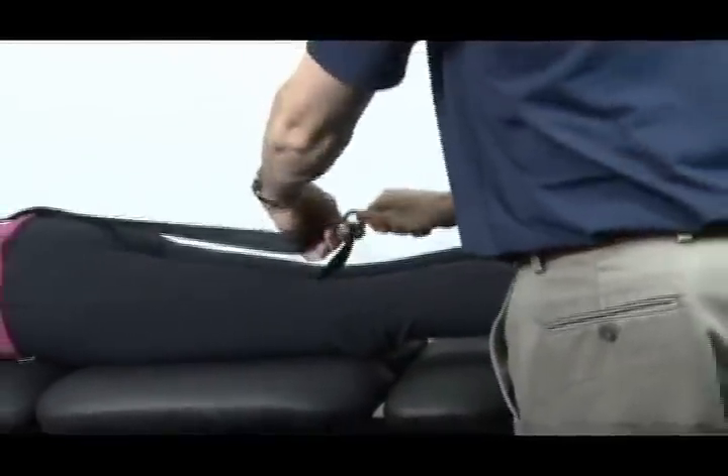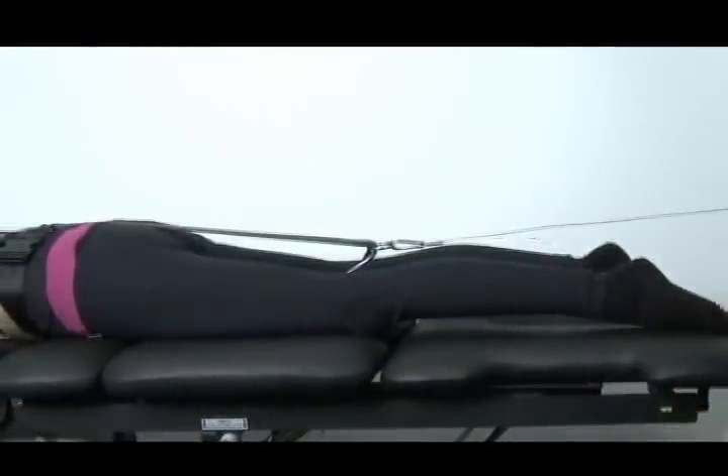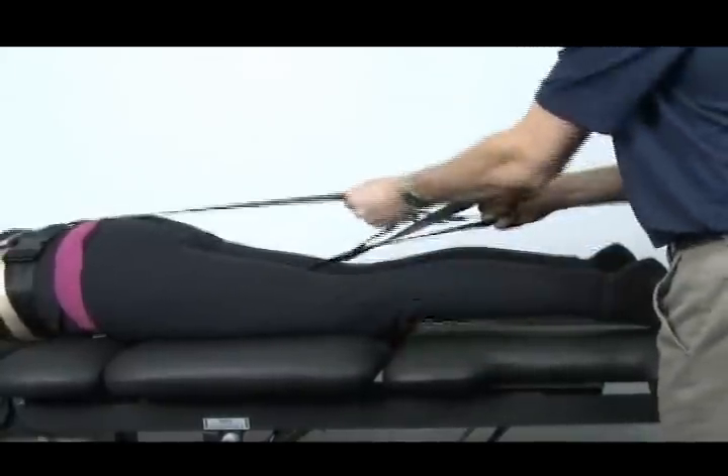Connect the cable from the decompression head via the D-ring to the round ring on the belt. The final step is to grasp the pre-tensioning loop and firmly seat the belt, which will minimize belt slippage once the treatment begins.